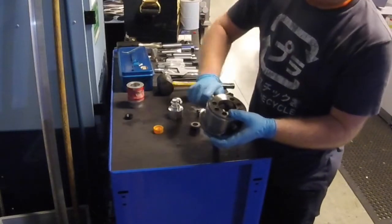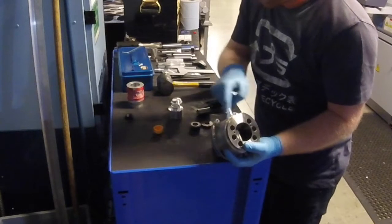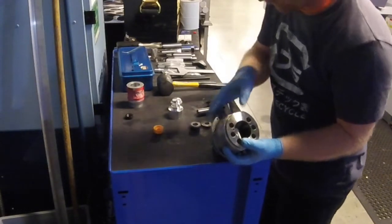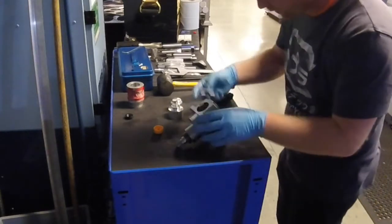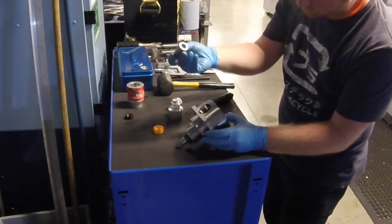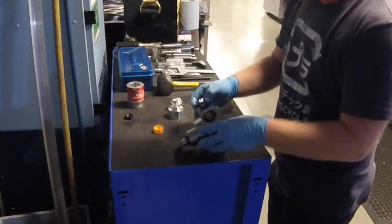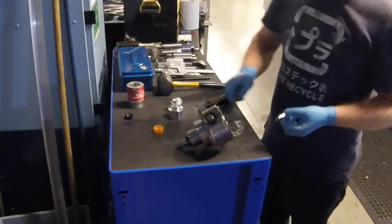So what we have is the bevel gear all engaged and meshed, and everything is nice and flush. This little labyrinth seal effectively just tries to keep the muck out, though it obviously doesn't do a brilliant job otherwise the muck wouldn't have got in there. So we have the spacer tube dropped in, then the other new bearing — this is the one that gets the least lubrication.